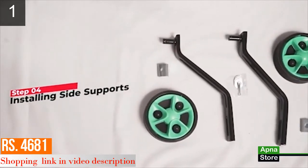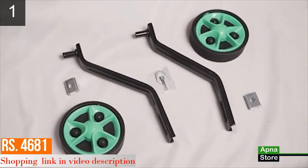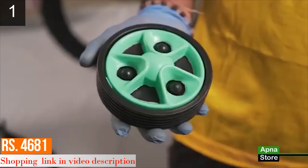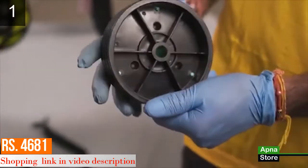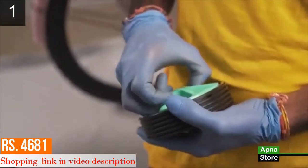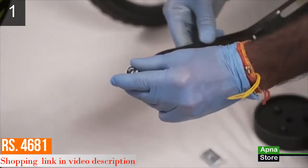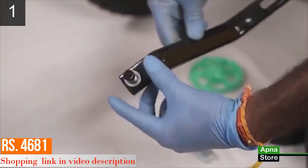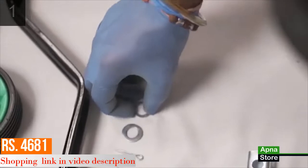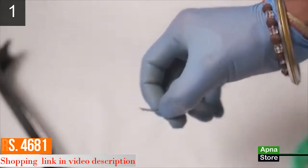Step 4: installing the side support. Inside the pouch you will find a pair of wheels, their support arms, and a pair of nut bolts. First, take the wheel and remove the wheel cap. Place the support arm at the center of the wheel, then place the given washer and insert the clip into the side hole.